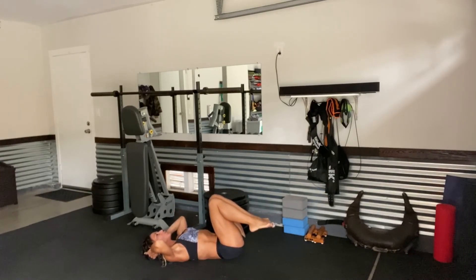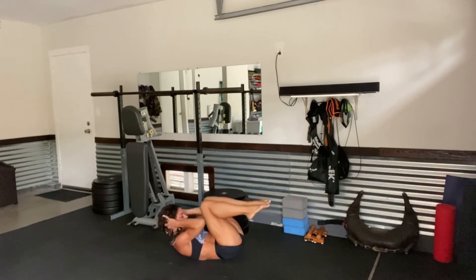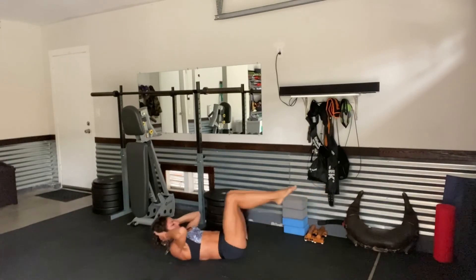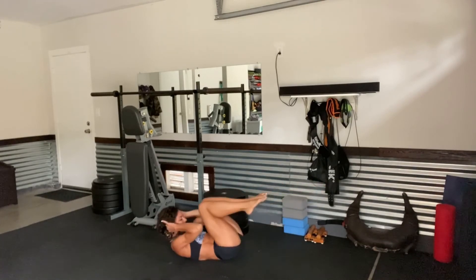Curl crunches with the toes straight. Legs long and lean. Point the toes — crunch in for 1, 2, 3, 4, 5, 6, 7, we're almost there, 8, 9, and 10. Woo!